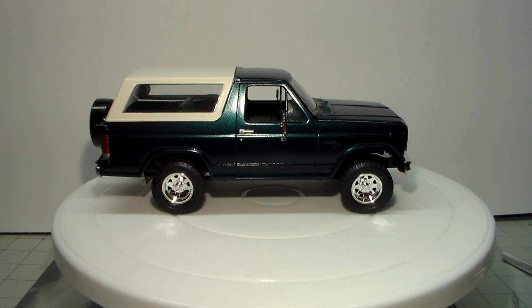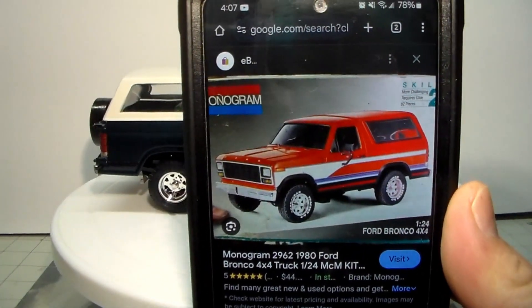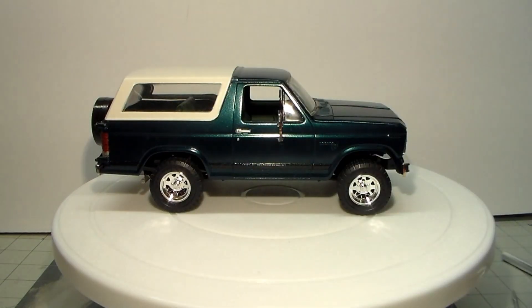That's her — that is the Monogram Bronco 4x4, bullnose Bronco. That was this kit right here, same box art and everything, that exact kit.